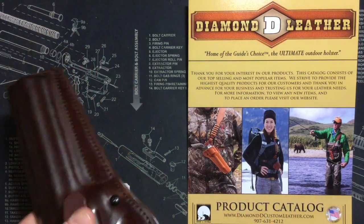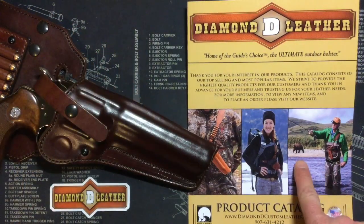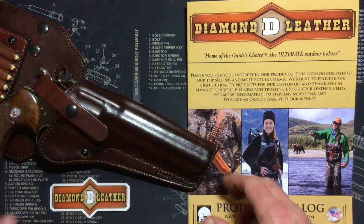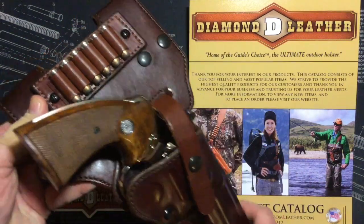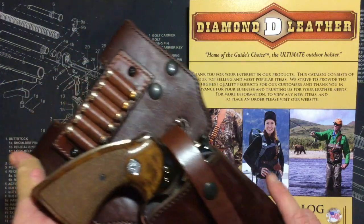I wanted to have a little something extra with me in the field when deer hunting in case one of these guys crashes your party — you never know. Nothing wrong with a little extra security, and that would do the trick.